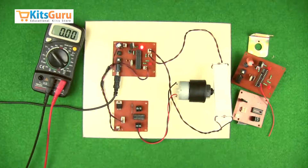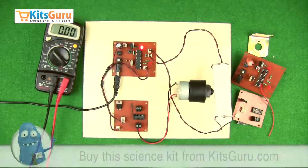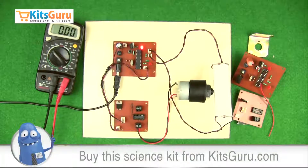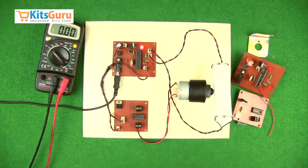Once the power supplies are verified, you can insert your ICs and complete the kit. You can order this kit from kitscrew.com, where you will get two versions: the complete ready-made kit, or the complete knockdown kit which you can assemble yourself using our video tutorials.